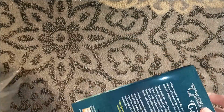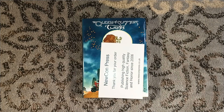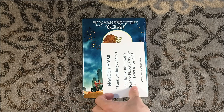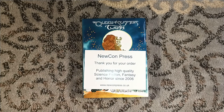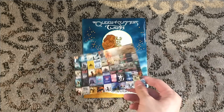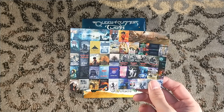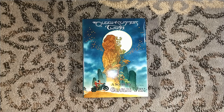This signed hardcover sold out very quickly — so quickly that they ended up jumping the print run up. NewConn Press, thank you for your order. Publishing high-quality science fiction, fantasy, and horror since 2006. I don't know if I have anything from NewConn Press before, but if I didn't, I do now. All the way from overseas.